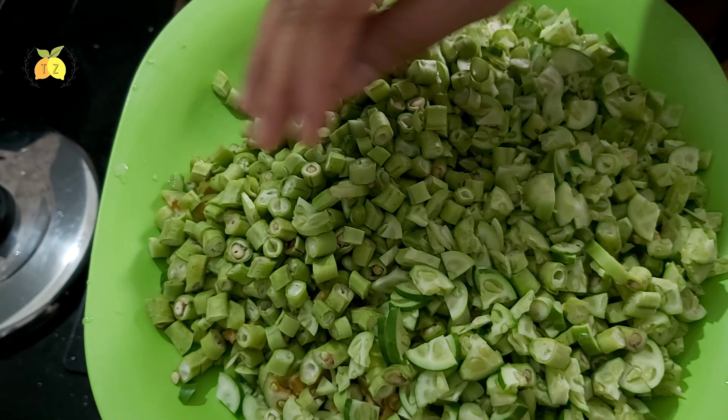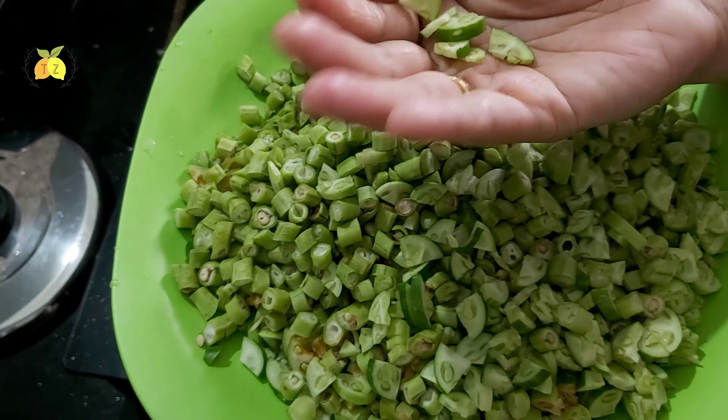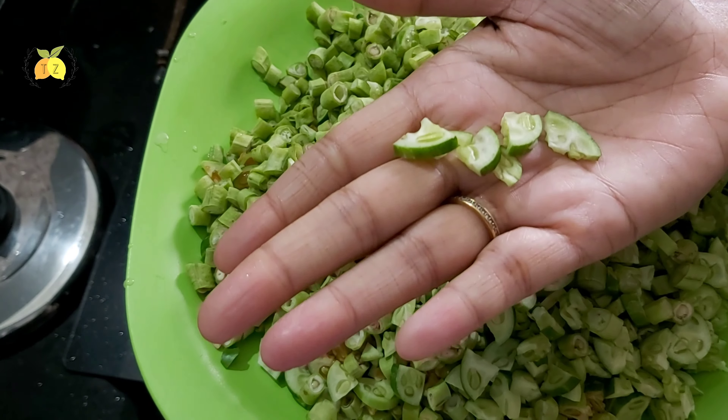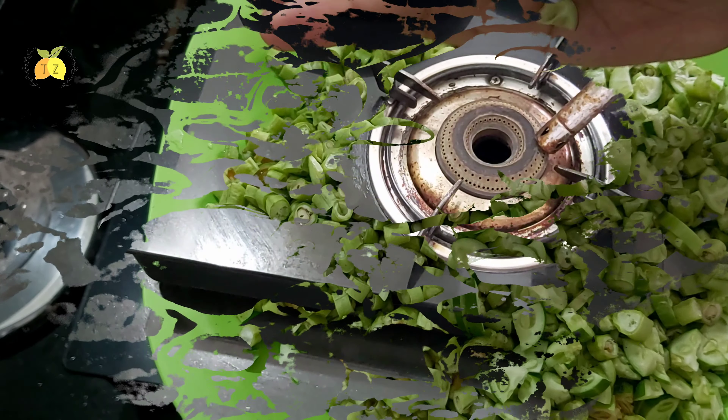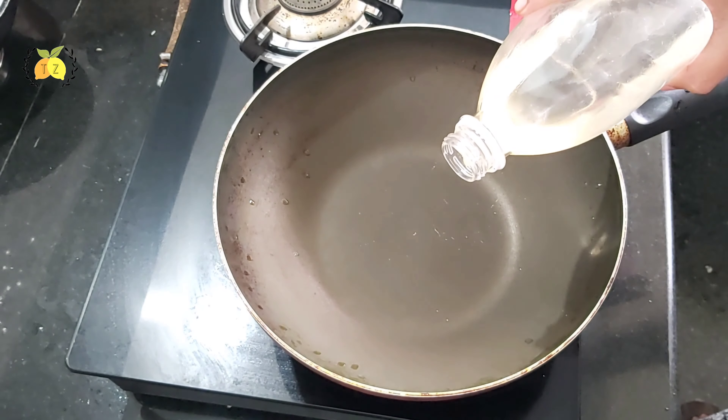I am taking a bowl of pasta. I will process it with two tablespoons of pasta. Let's get ready for a pan. I'll add 2 tablespoons.